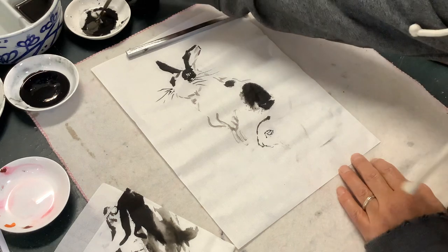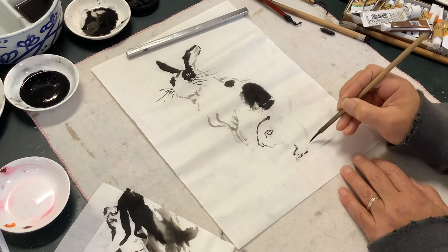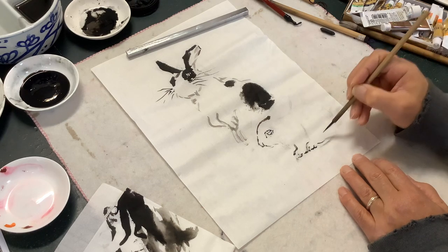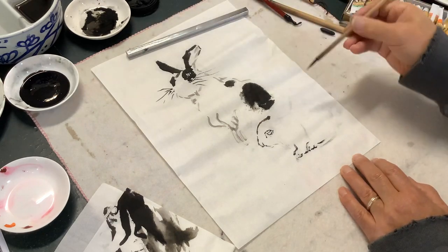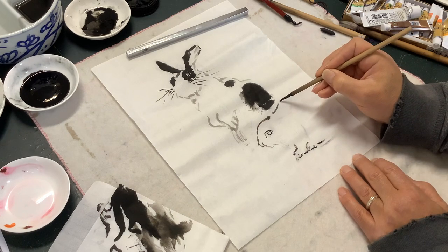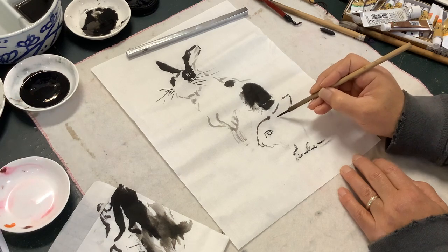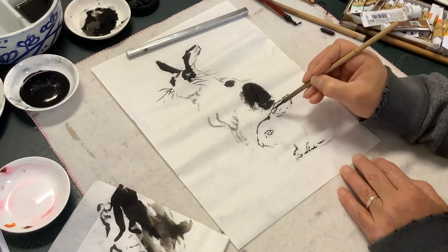We also have whiskers. So this leg, this paw, and then four leg feet. This back. This light ink for the white fur. And the ear — there are two ears. So the front one just like that, it's a little darker. Baby ear. That one behind is only a suggestion.